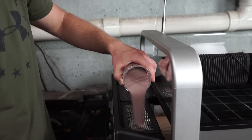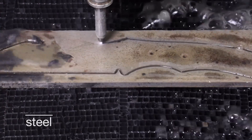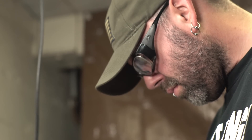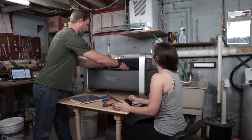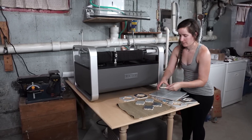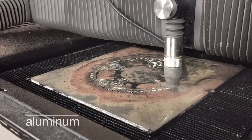Wazer works by combining abrasive particles with the high-pressure water stream. The mixture exits the nozzle and cuts through the workpiece. It's great for any workshop — it cuts every material, it's compact and contained, and it's digital, so you can make precise cuts that are impossible to make any other way.